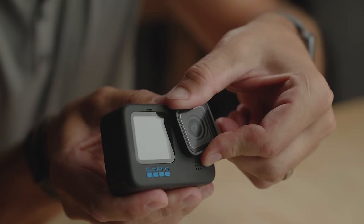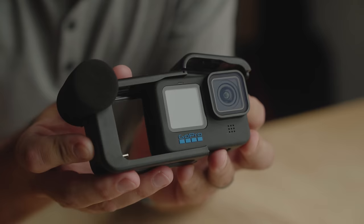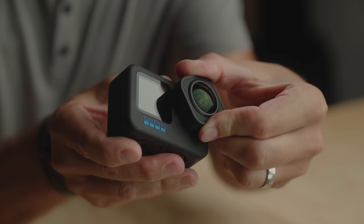I absolutely love that the lens is user-replaceable. I can buy a bunch of these and when I scratch them, I just pop one off and pop a new one on. And because they kept everything physically the same from the Hero 10 to the Hero 11 — which is also physically the same as the Hero 9 — all of our old mounts from the 9 and 10 will still work on the 11. So your media mods, your max lens mods, anything you had for the Hero 9 or 10 will work perfectly on the Hero 11.